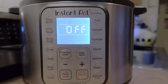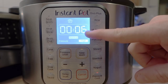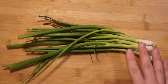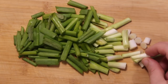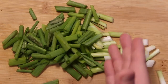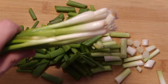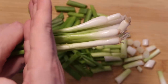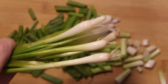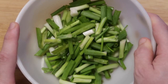Hit the cancel button, then press pressure cook or manual depending on your model. Set it for six minutes on high pressure. While the pasta cooks, prep a bunch of scallions by slicing them into half-inch to one-inch pieces. I love the bottom crunchier parts of the scallions in this pasta — they become this amazing mushy-crunchy texture. Cut off the paintbrush ends and set the scallions aside to stir in at the very end.